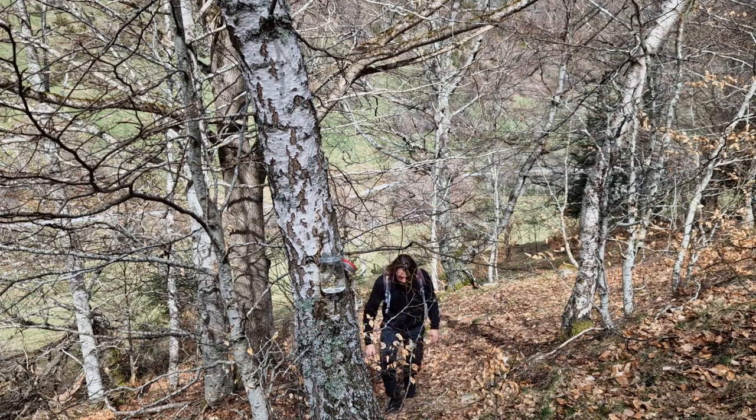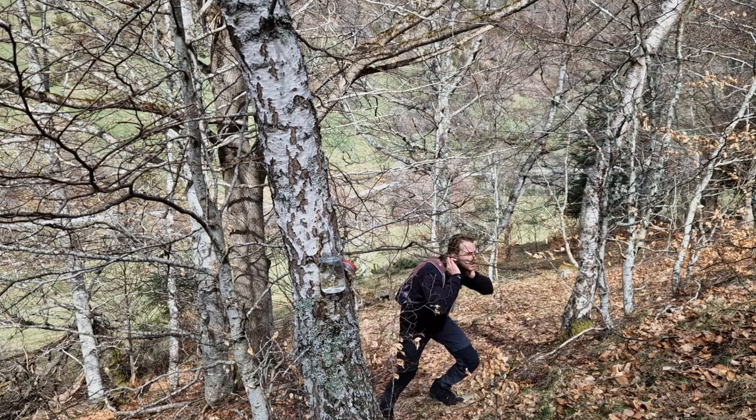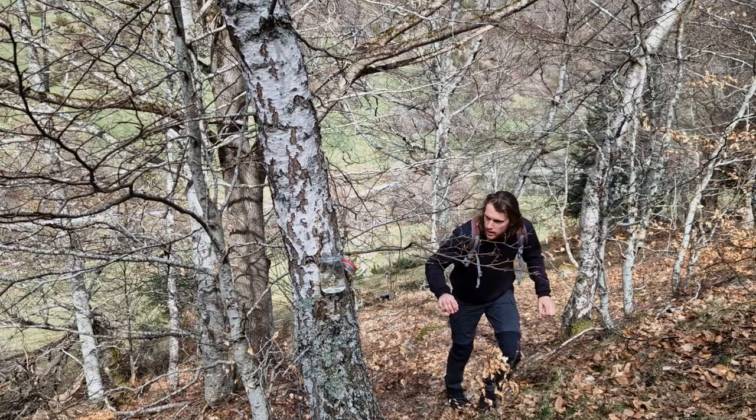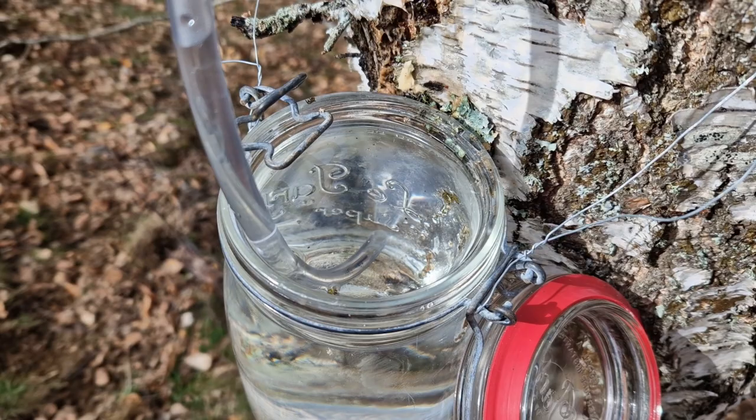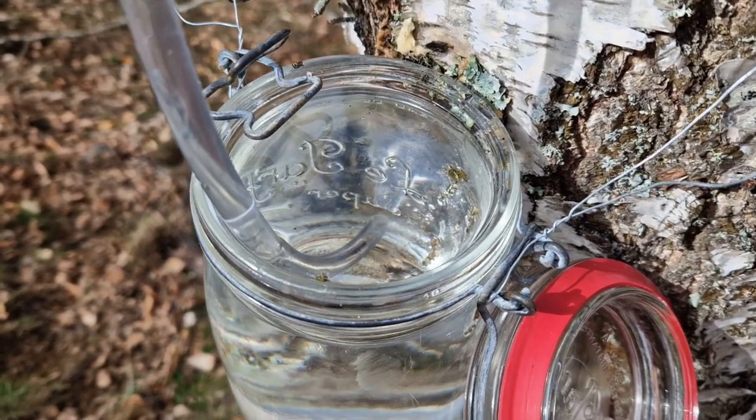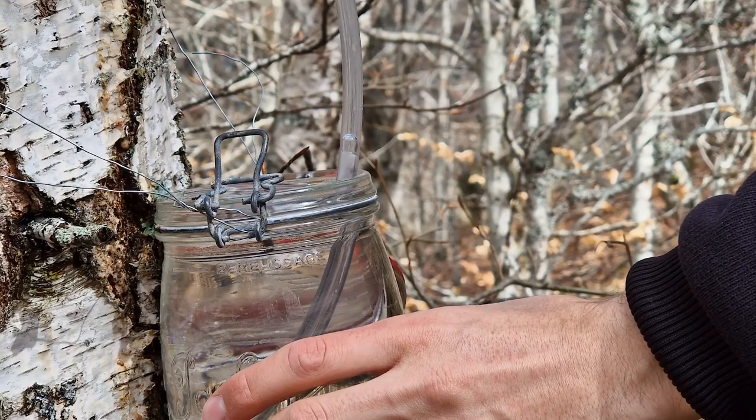Once you've come back, magic should have happened and the jar should be filled completely by now, depending on the size of your jar of course. Depending on your location, the tree, or the weather, the tree could fill about three of these jars per day.